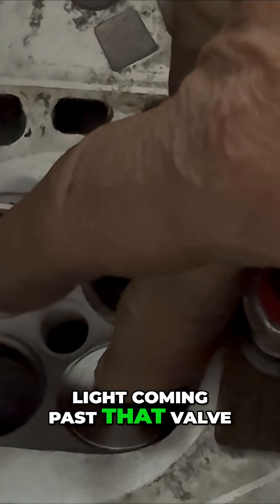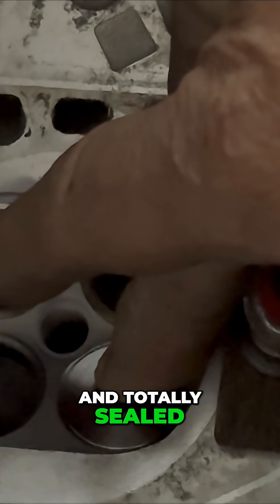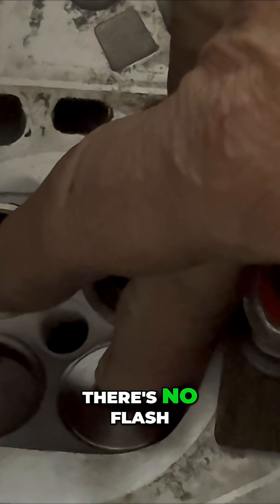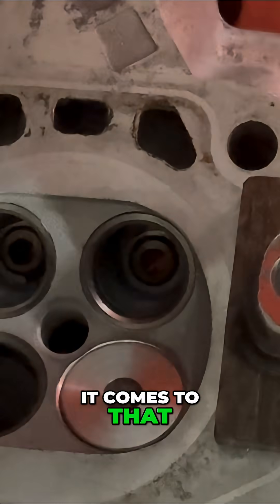If there's no light coming past that valve, that valve is completely and totally sealed. I'm moving the light around to see if there's any kind of flash. There's no flash. That baby is square to the world when it comes to that valve and seat.